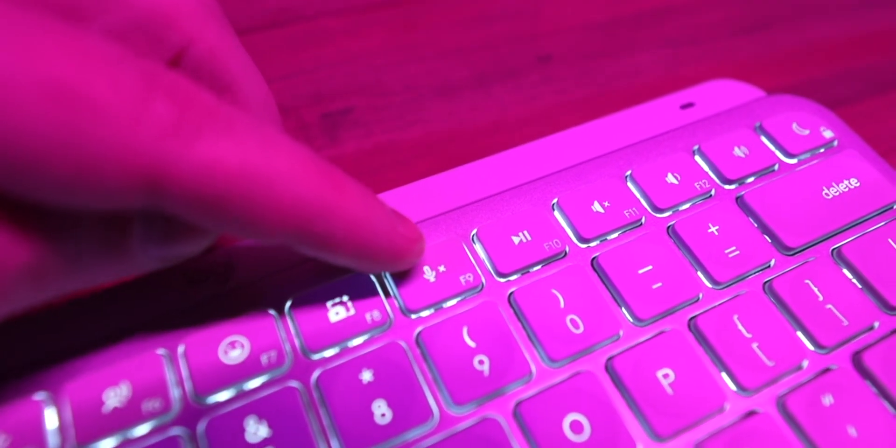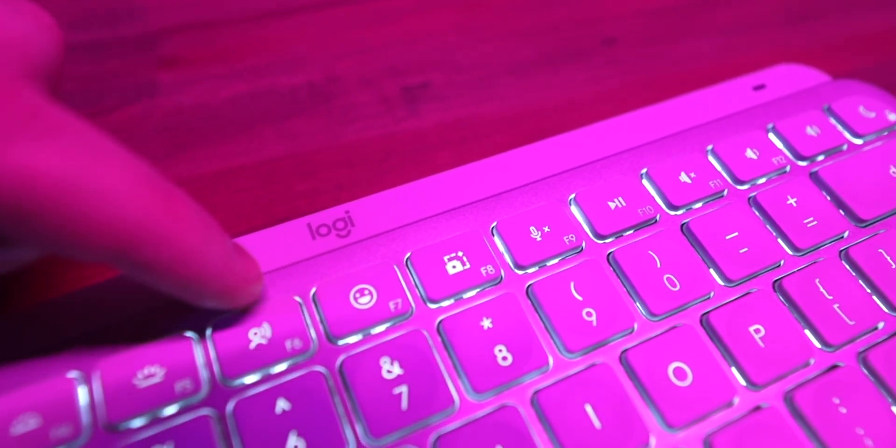There are also some really cool new keys on this keyboard, including ones to do screenshots, mute your mic, and do dictation. There's even an emoji key, which I honestly didn't think I was going to use at first, but I'm actually finding it super useful — especially when doing comments and responding to comments on YouTube videos. But this does come at a price, because that means you're going to lose some other keys, including the one to see all your applications or windows, as well as the back and forward keys.